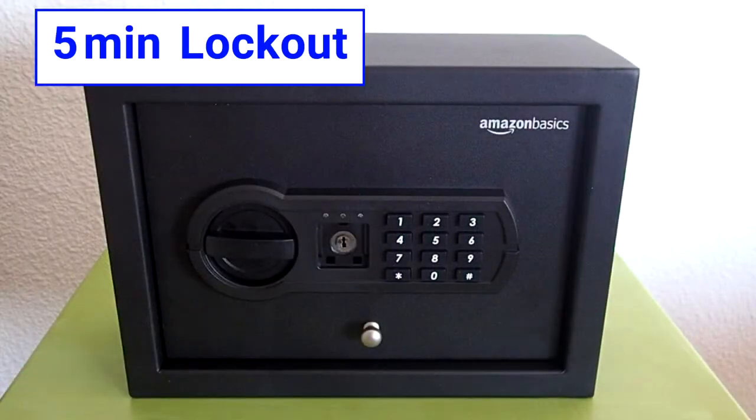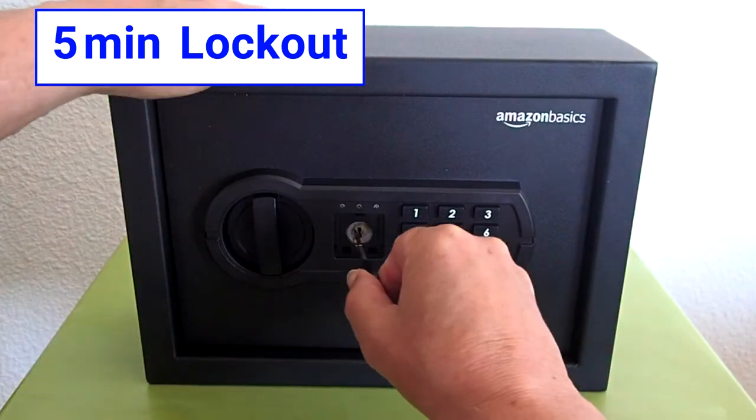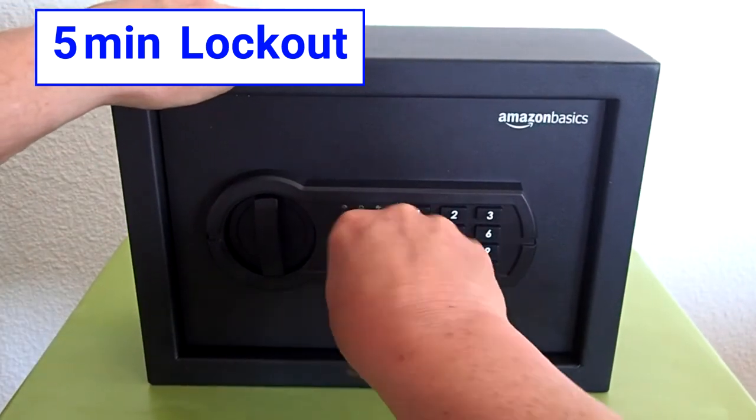The safe will enter a five-minute lockout if the wrong password is entered three consecutive times. After the five-minute lockout, the green light will flash once together with one beep, indicating that the lockout period is over. However, during the lockout period, you can still open the safe with the key.